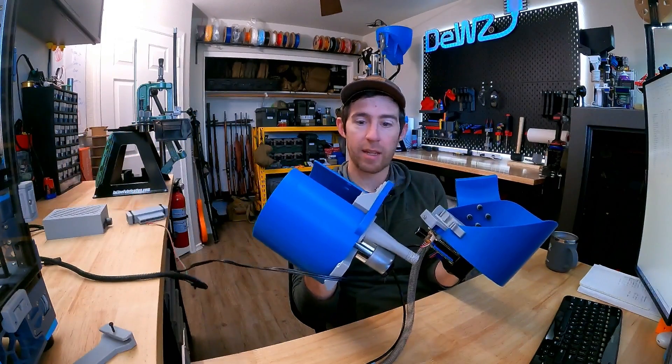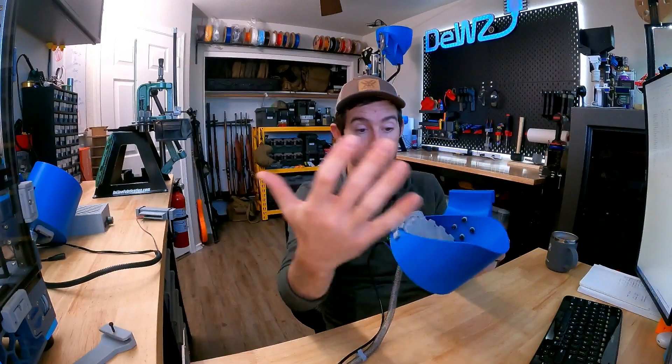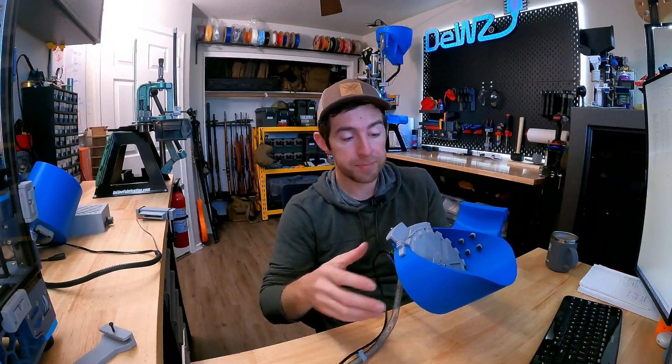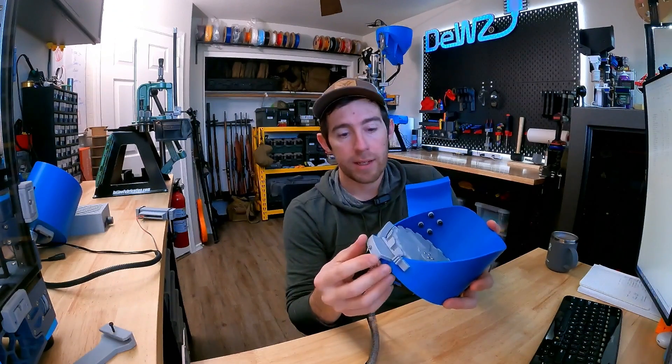You'll also notice that when it sits like this, I've shaved off the top — so instead of having the full circle all the way up, this just makes it a little easier to reach in and out and see what's going on if you've got a mirror on top. It also cuts down on print time and material.